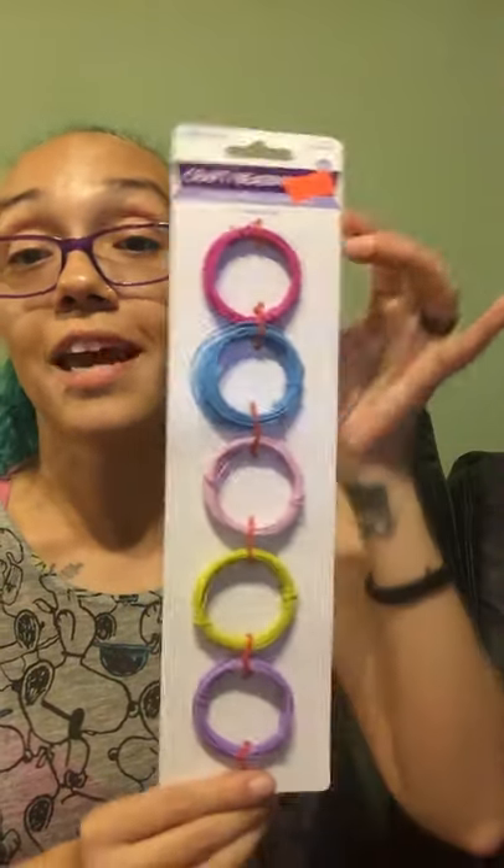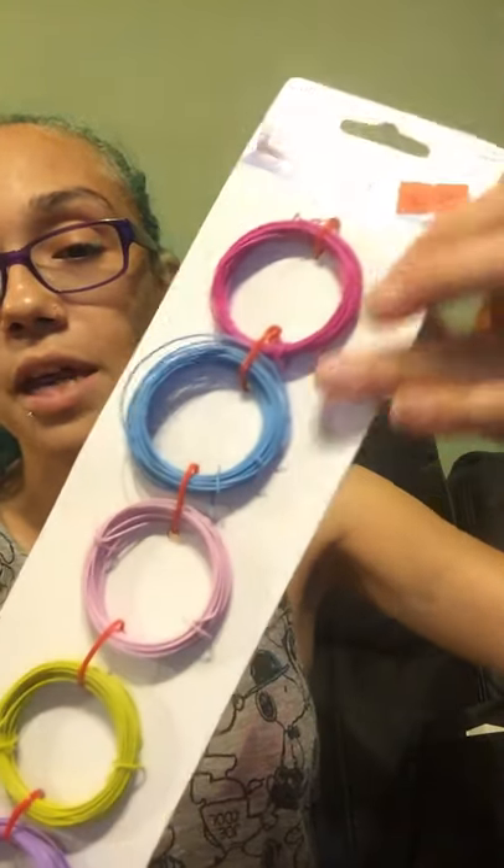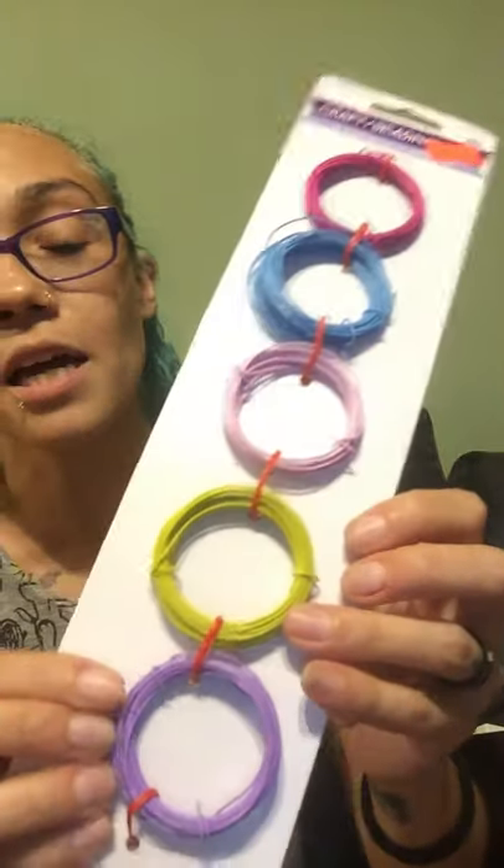I also found this in their little crafter section because most of the stuff I found was in the crafter section and in cleaning products. This says Craft Beading — it's a five-piece for $1.49 and it says Craft Metal Leaf, 13 feet each. I thought these were cute because they gave me Easter vibes. When you've got to do a wreath or something and want to match colors exactly, sometimes it's hard to get certain colors. This one has pink, baby blue, light pink, yellow, and lavender purple. So I grabbed that.